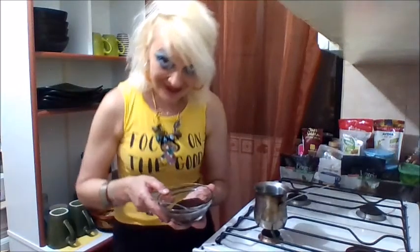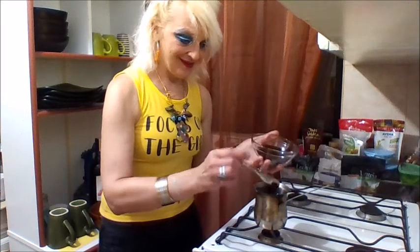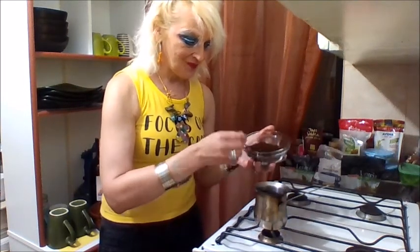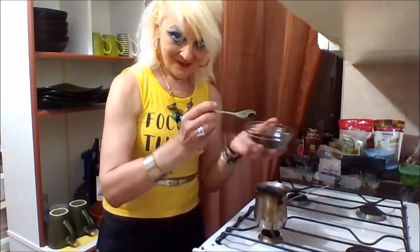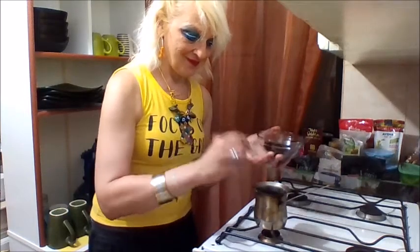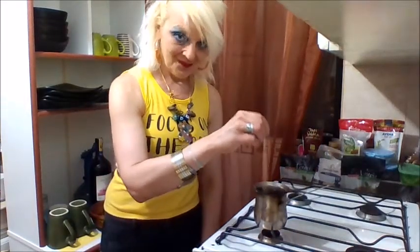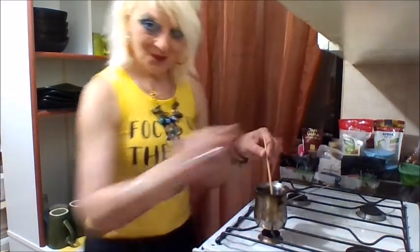Now I turn the fire off. To make very strong coffee, I will add 3 teaspoons of coffee into the pot. Coffee, coffee, coffee — into the pot. Or maybe a little bit more, because I like it strong. If you don't want it that strong, use less coffee.